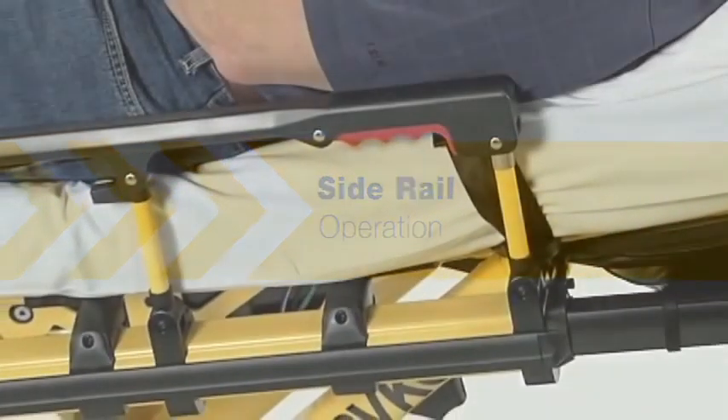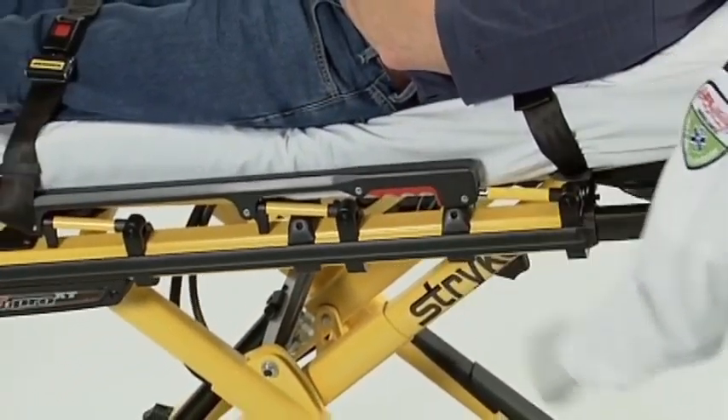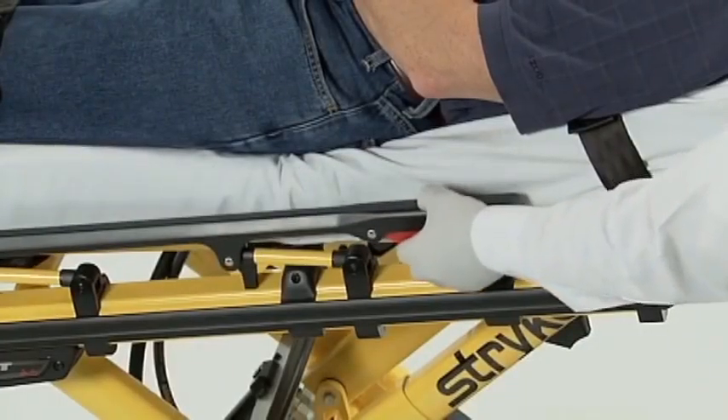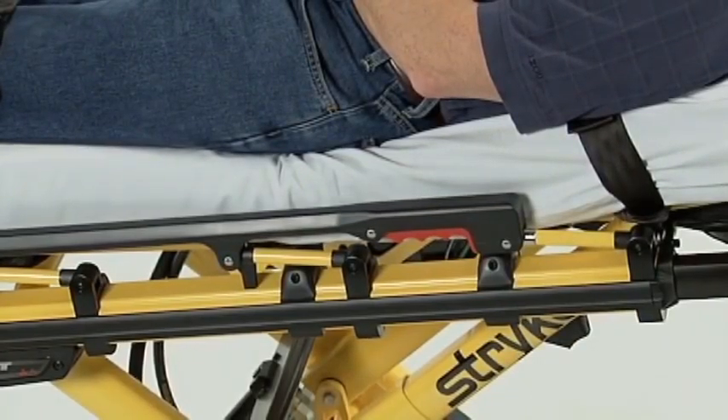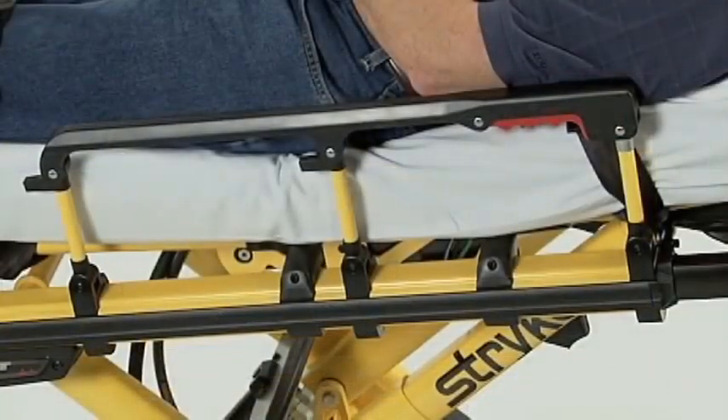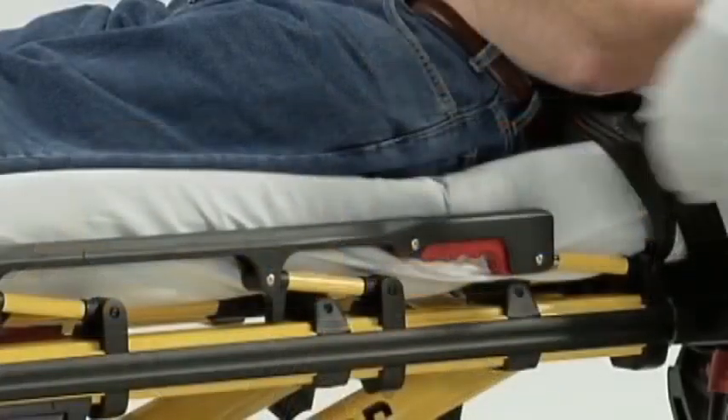The Stryker PowerPro XT has convenient fold-down side rails that can be operated with one hand. To lower a side rail, squeeze the red release handle and guide the side rail toward the foot end until it lies flat against the litter frame. To raise the side rails, swing them toward the head end of the cot until they lock into place — there's no need to squeeze the red release handle to raise the side rails. PowerPro side rails are designed to provide patients with a greater sense of security during transport. Even with the patient restraints secured and the side rails raised, never leave a patient unattended on the cot.